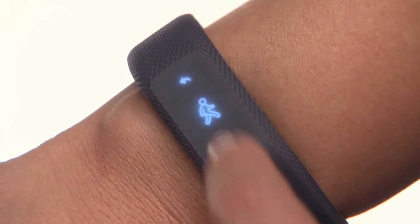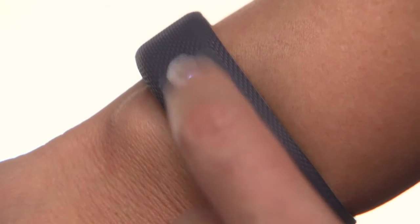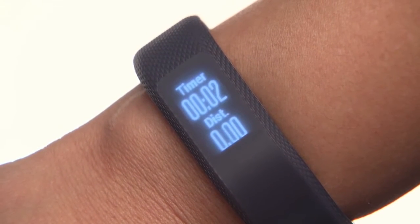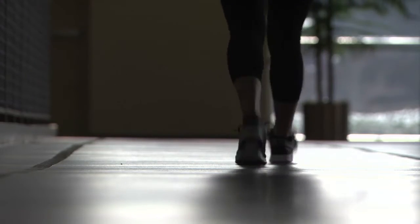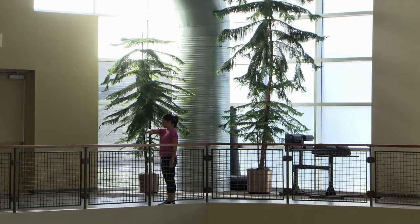Then tap on the walking icon. A prompt will appear — double tap to start the test and a timer will appear. Now, just go for a walk. The device will let you know when it has collected enough data to calculate your VO2 max. It may take up to 15 minutes.